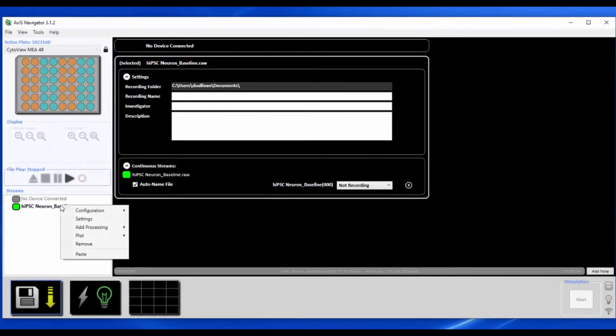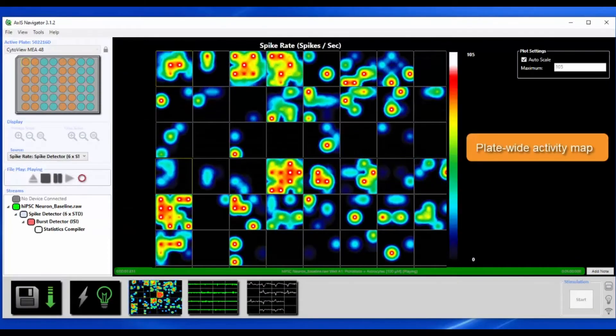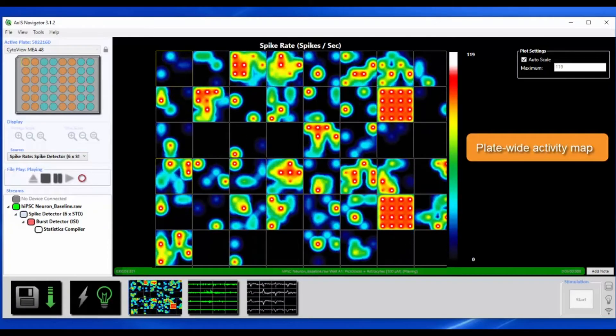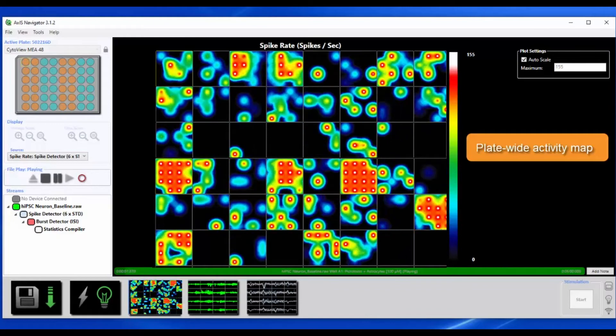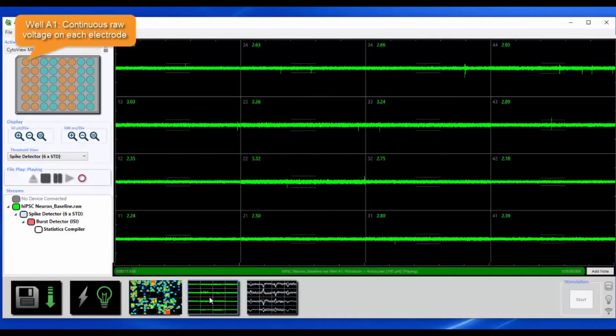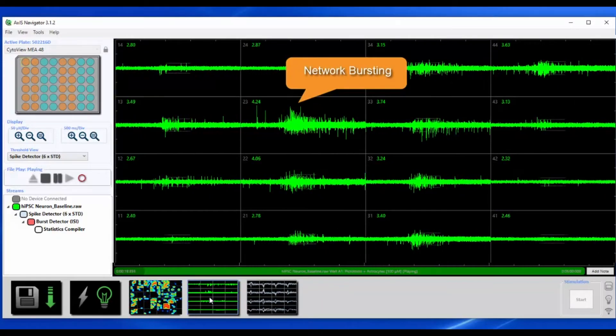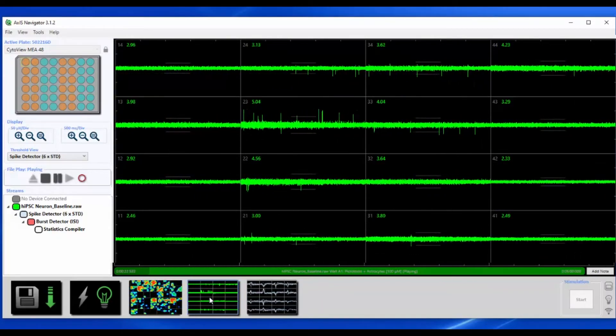You can monitor neural activity, synchrony, and network oscillations in real time. This is a plate-wide activity map showing the electrical activity across the plate — each square is a different well. Now we will dive into one well to take a look at the neural activity. Each rectangle represents data recorded on a single electrode; there are 16 electrodes in this well. We can see many neurons firing and bursting in this network.